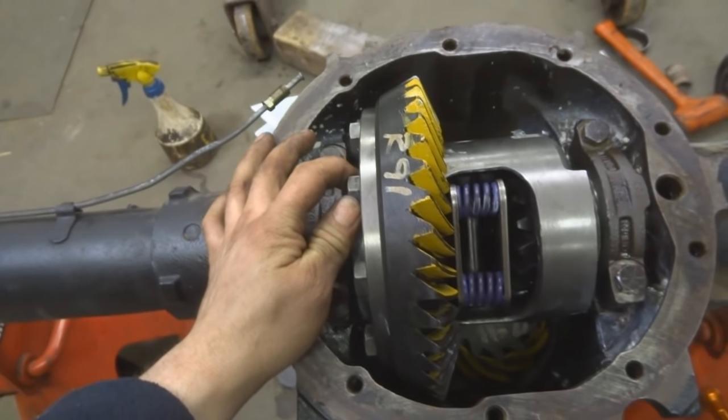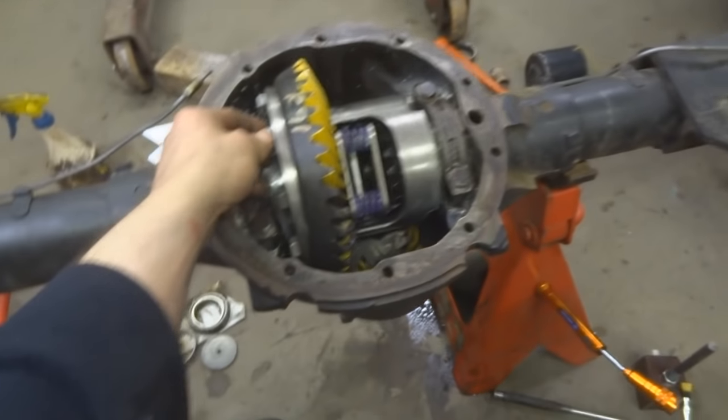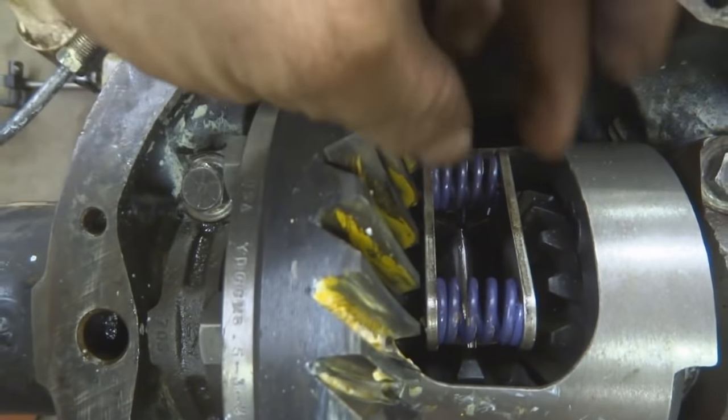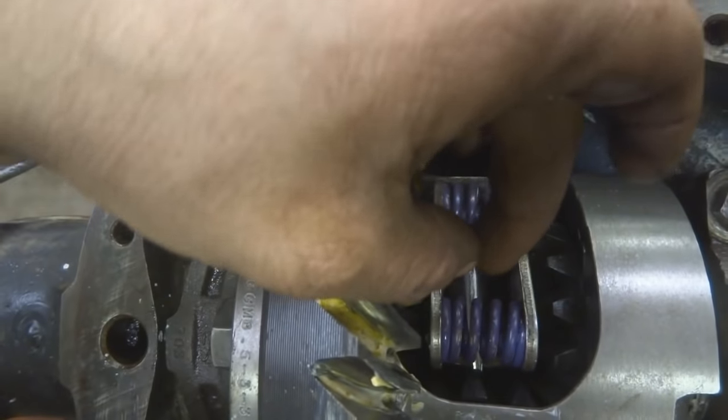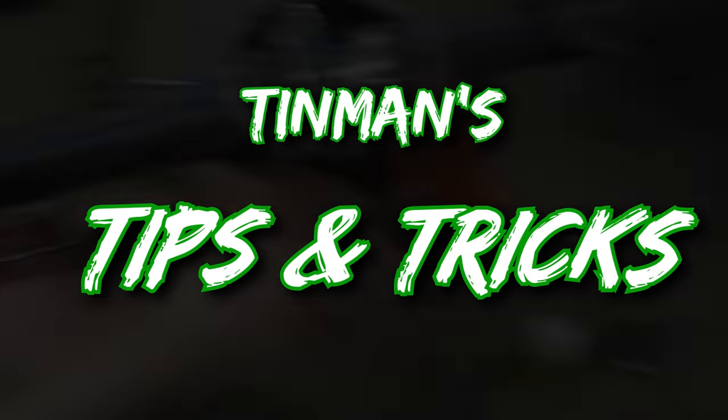Backlash is basically the amount that the ring gear will spin without the pinion moving - you hold the pinion still and you can almost just barely hear and feel it. This one is set between 6 and 10 thousandths. I used a little digital caliper and a magnetic block since I don't actually have a dial indicator. I got a few different readings between 4 and 10 thousandths, so I called it good. Now I can pull out the pin, slide in the axles, put in the C-clips, push the axles back out, put the pin back in, put on the cover and add fluid and it's done. Next time I'd recommend using a setup bearing or the old bearing, because you don't want to press a new bearing on and then have an $80 loss when you have to press it back off to put on different sized shims.